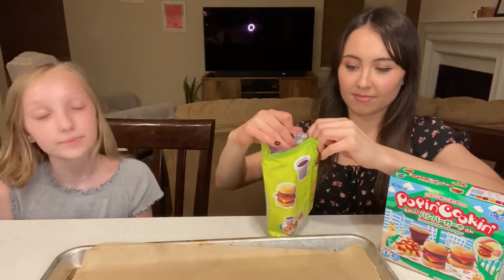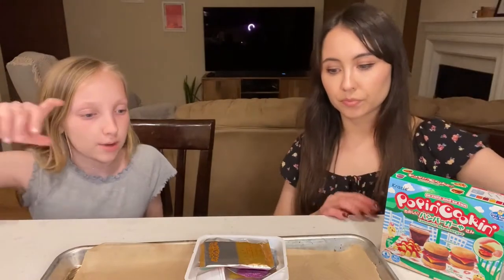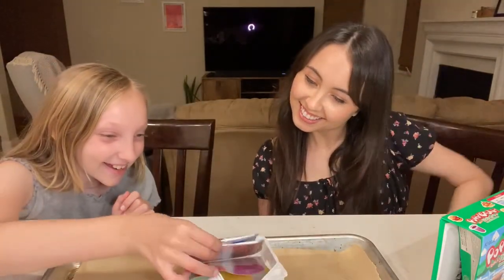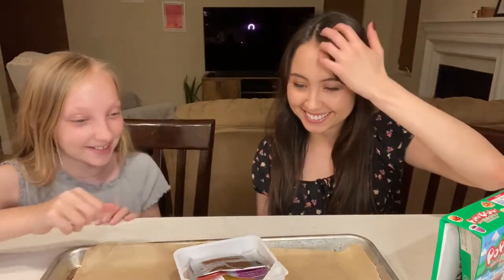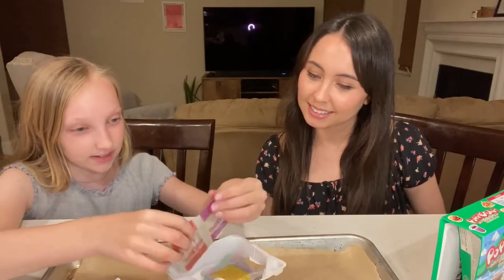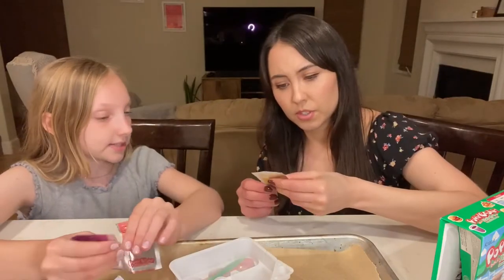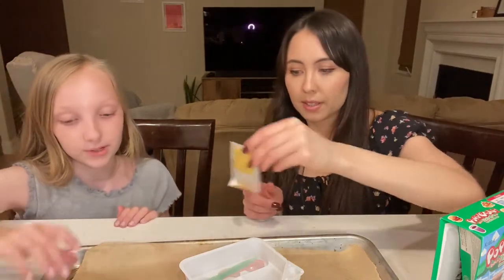So all the stuff is just water and powder. We have this for the buns, and then potato — I assume that's fries. And patty. Then this is cola powder, and then ketchup. Both of these. And then I think that's the cheese — for the burgers.